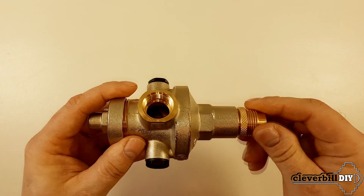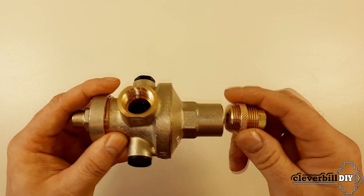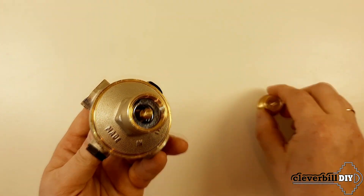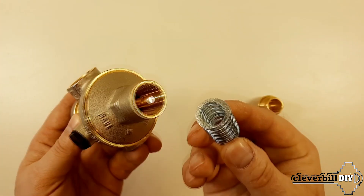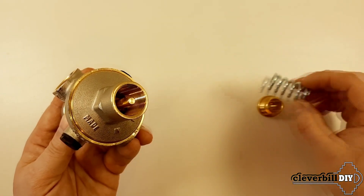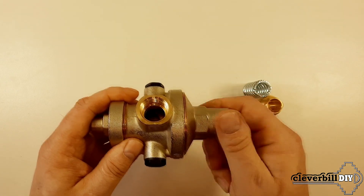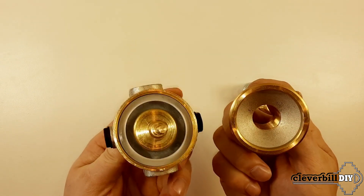We unscrew the adjusting sleeve together with the fixing nut and take out the spring. Now I unscrew the top cover of the housing, under which we see the upper part of the stem with the membrane. We then remove the distribution ring.